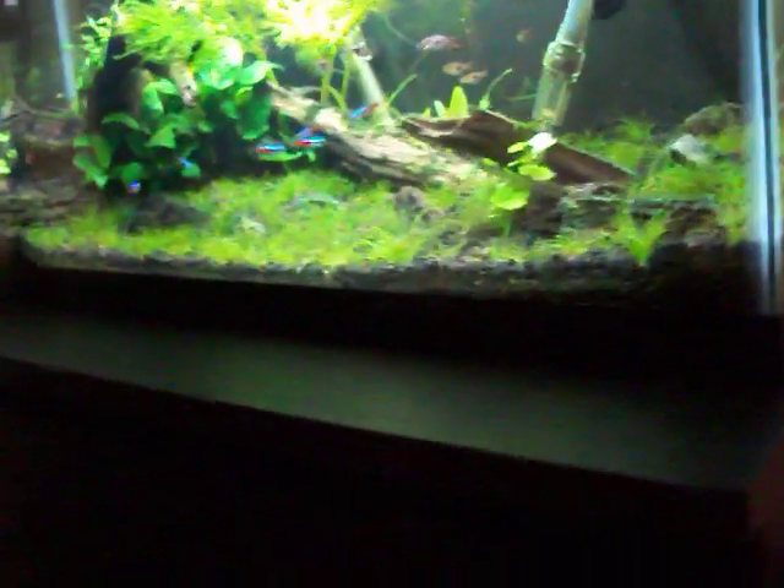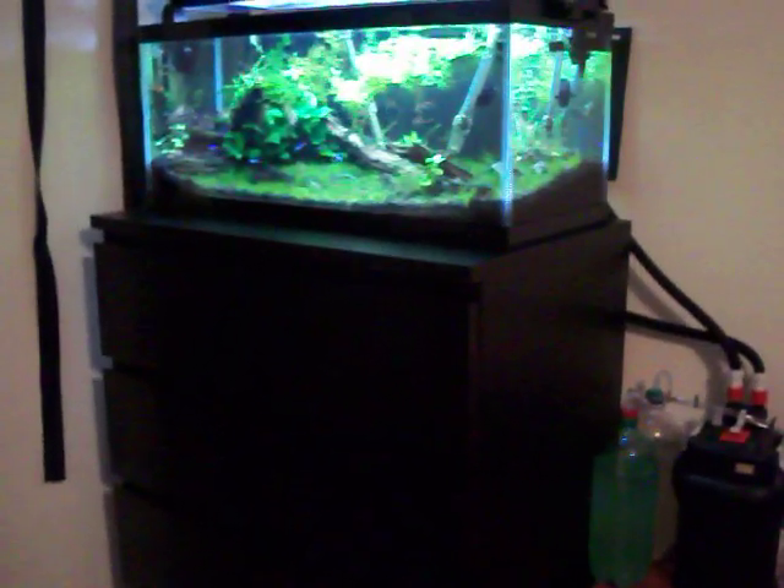One more thing — my 20-gallon is sitting on an Ikea dresser. What are your thoughts on that? Should I replace it? It's starting to kind of worry me.